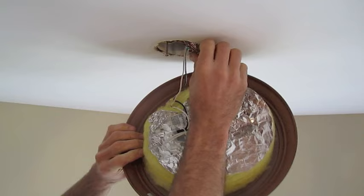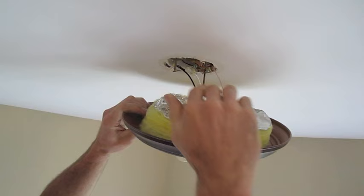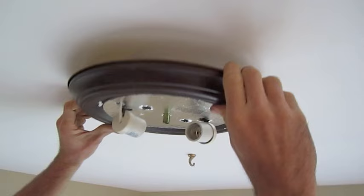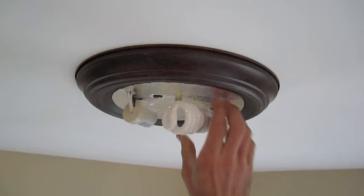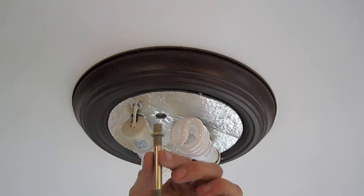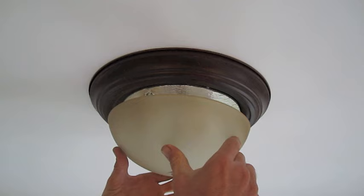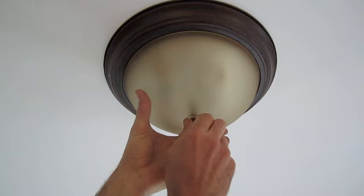We're going to tuck our wires up in the box. Then we eyeball the mounting screw and where it's going to come through this sliding connector, and turn it to lock it in. Now we have a nipple here that is going to attach the glass cover, so we screw that in. Now we're ready to install our cover or light diffuser, and simply screw the finial on.